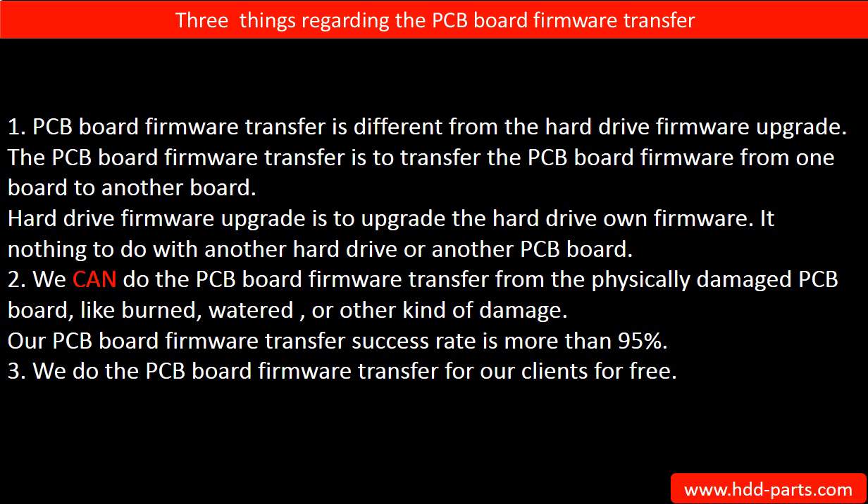Second, we can do the PCB board firmware transfer from a physically damaged PCB board, such as burned, watered, or other kinds of damage. Our PCB board firmware transfer success rate is more than 95%. Third, we do the PCB board firmware transfer for our clients for free.